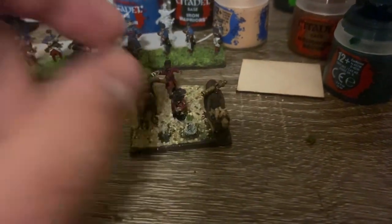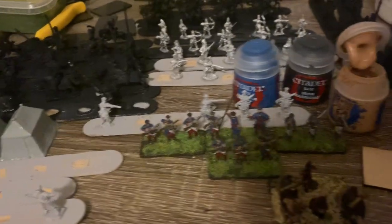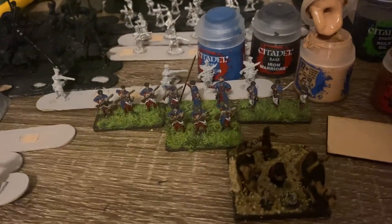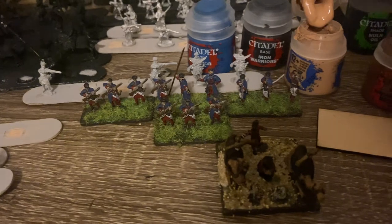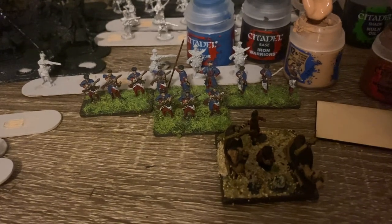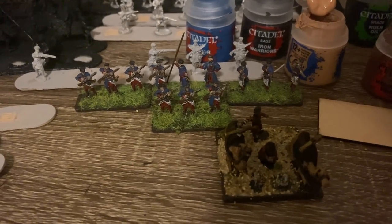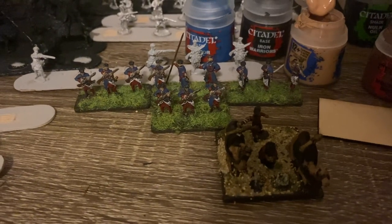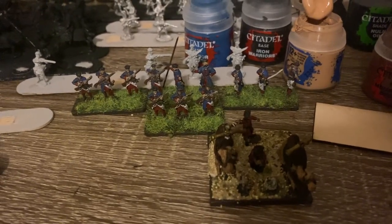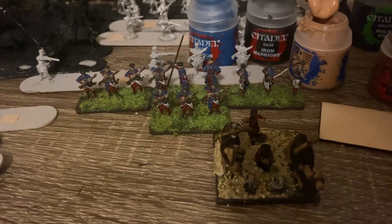Yeah, that's what I've got going on. My painting skills — I haven't been as consistent painting-wise, so my skills have gone down a bit. Also these are 15mm and have more detail on them. Anyway, I hope you guys liked the video, and I'll talk to you in the next one. Thanks for watching the history videos — I hope you found those informative.